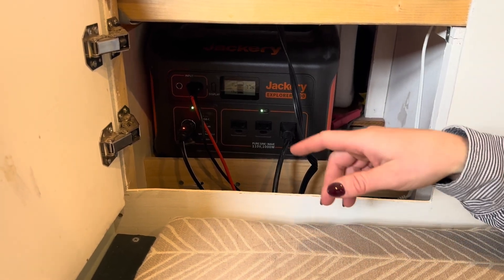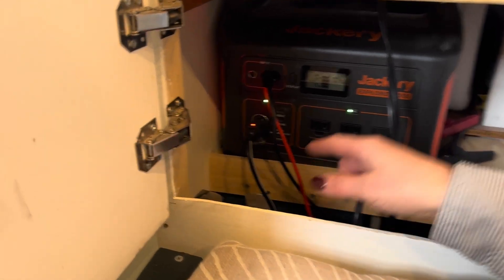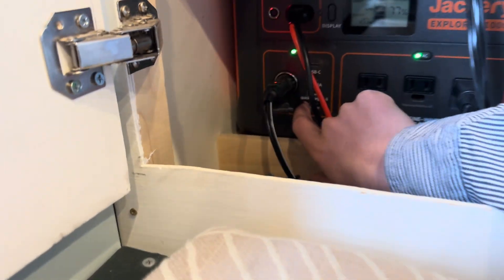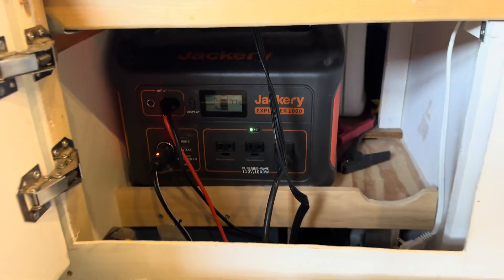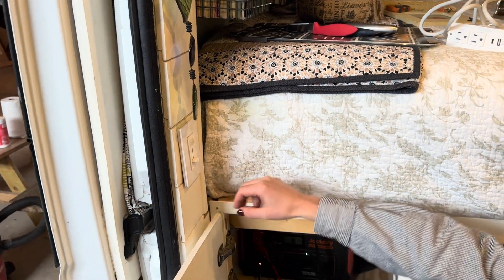We actually connect our fuse block — we have a six-circuit fuse block down here — and that is connected right here to our DC input, or the DC portal in the Jackery. That powers our LED 12-volt puck lights, which are up here, and they are wired to this dimmable switch. Our fan is also hardwired to the fuse box as well.